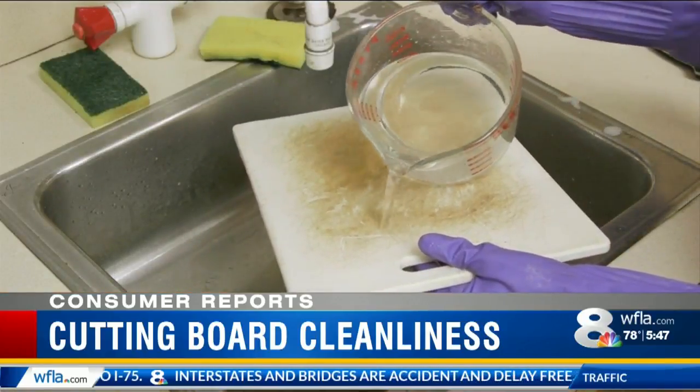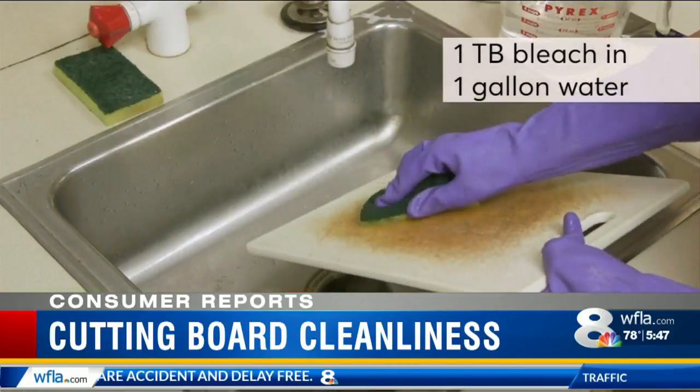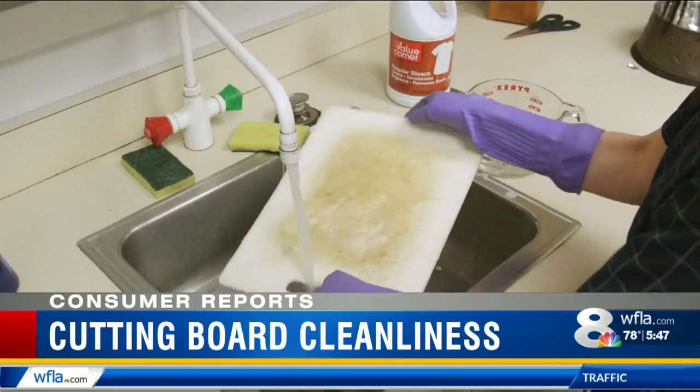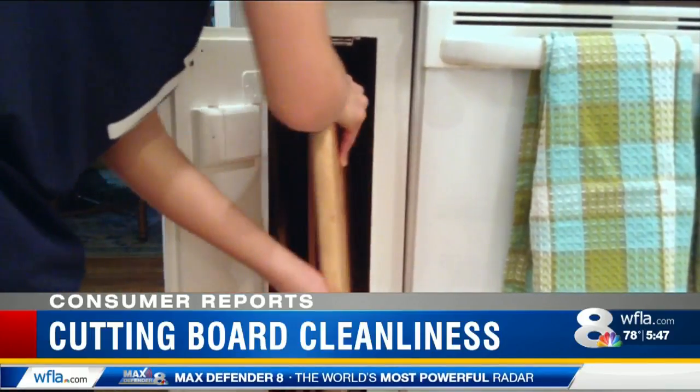Every few months, wash all types of cutting boards with a solution of one tablespoon bleach to a gallon of water to sanitize. Give a final rinse with plain water, dry thoroughly, and store upright to facilitate air flow.